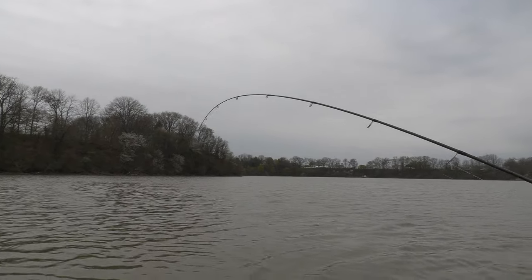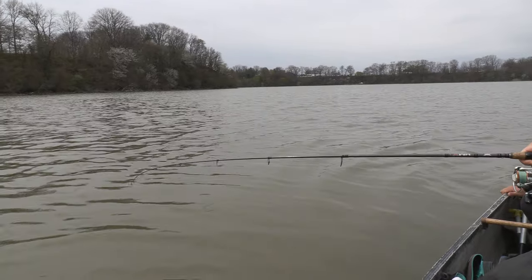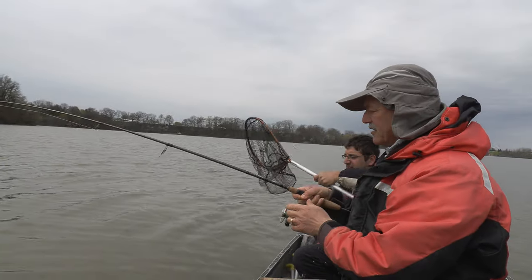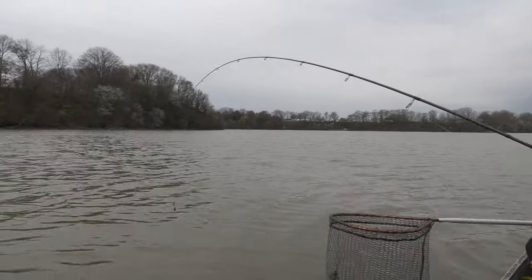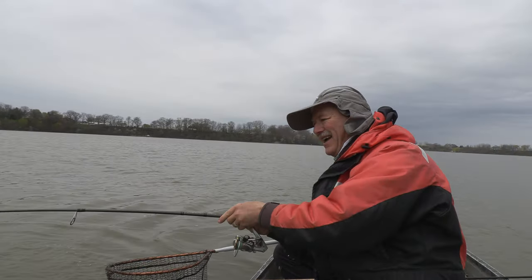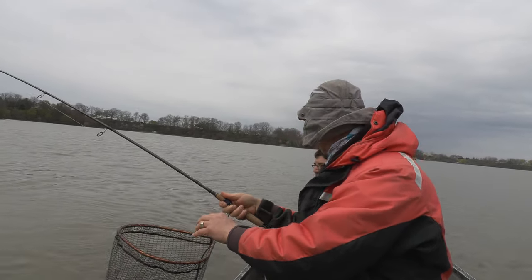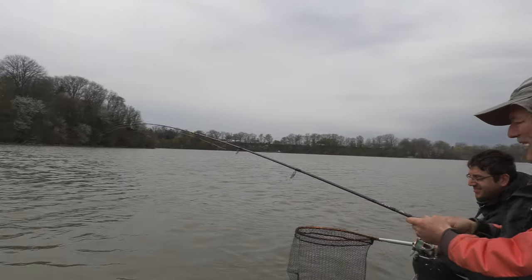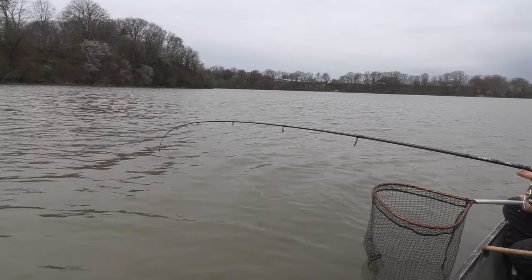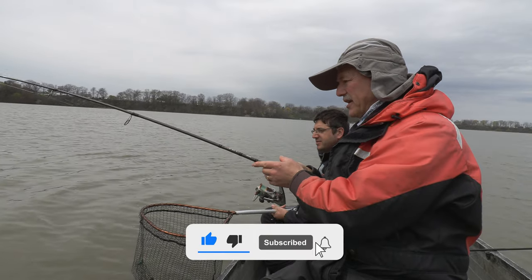Yeah, I'm going to get you the net. I haven't seen him yet. He has not surfaced — not even a swirl. Oh yeah, that's a good channel cat! That's a good channel. Nice color to him, nice size. He's not done yet, I know he's not done yet. And I know it's going to — wow!